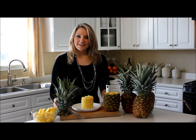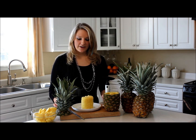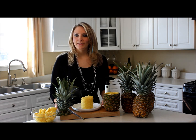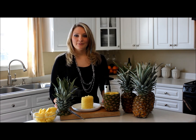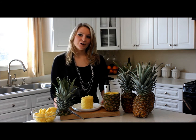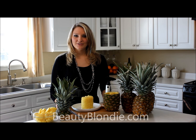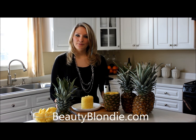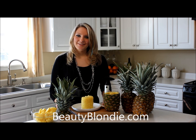It's very easy and simple to do, and pineapple is so good for you and very delicious. Now that you know how to cut it up, I hope you can go ahead and try this for yourself — let me know what you think. If you have any comments please leave them in the comment box below. If you also want to subscribe to my blog and to my channel so you don't miss a thing, you'll get every post sent right to your email. This is Elizabeth at BeautyBlondie.com — thanks for watching.